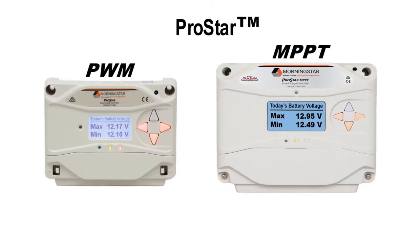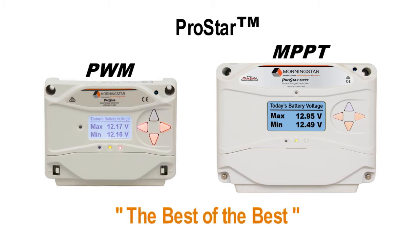ProStar is a proven design that's continuously improving. As one of our customers summed it up, it's the best of the best.